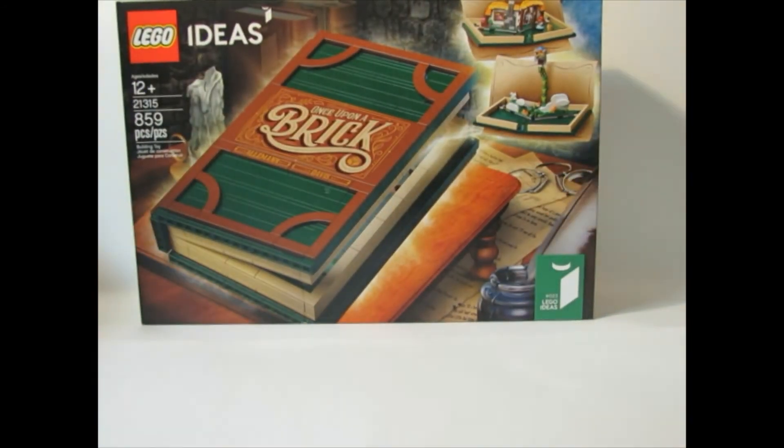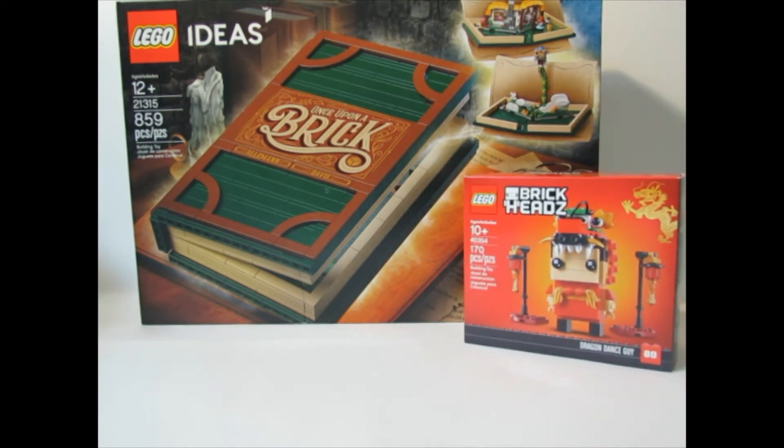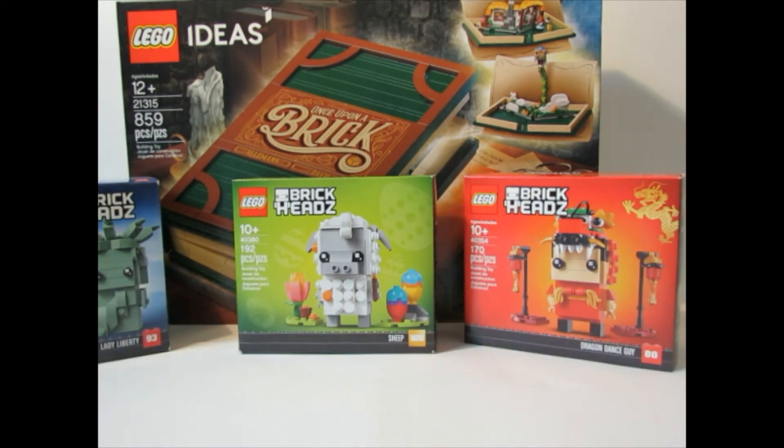Let me try to get all of this in one shot. So yeah, there we go — Dragon Dance Guy, Lady Liberty Brick Head, Easter Sheep Brick Head, and the Storybook set all the way at the back.